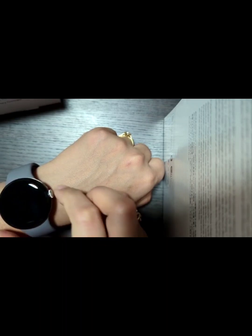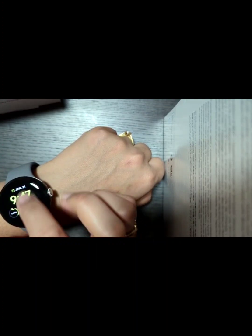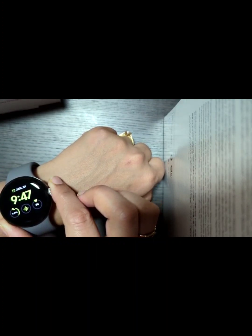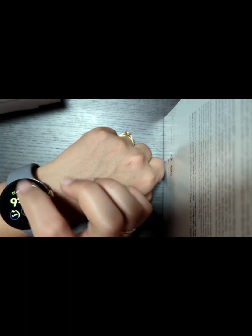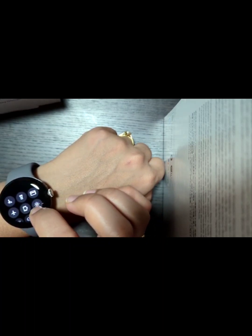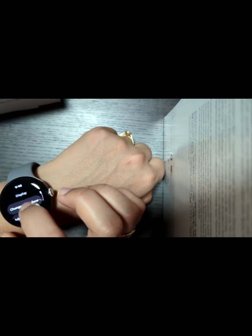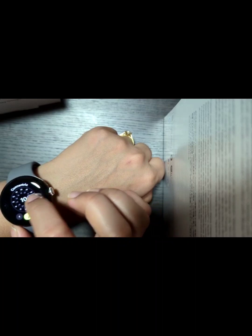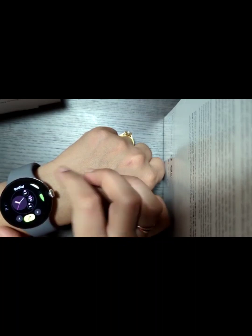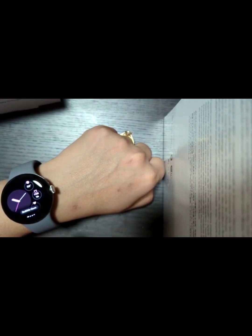There is airplane mode, torch, brightness settings, and you can also go into cinema mode. When you go from top to bottom, you will see settings, and from bottom to top, you will see notifications. If you click the button, you will go to the Google page with settings. There are a lot of brightness settings. I will go to display now and change the watch face — it looks beautiful.